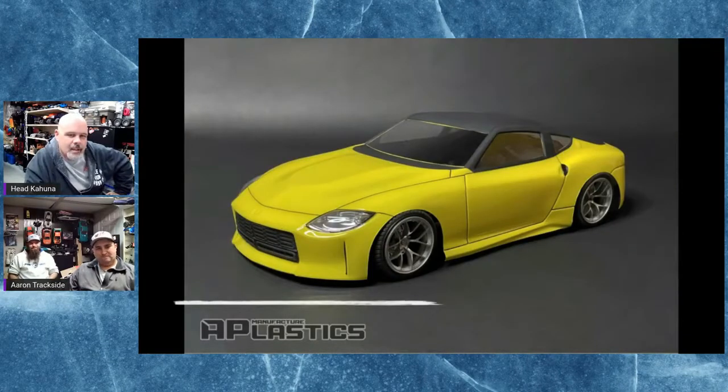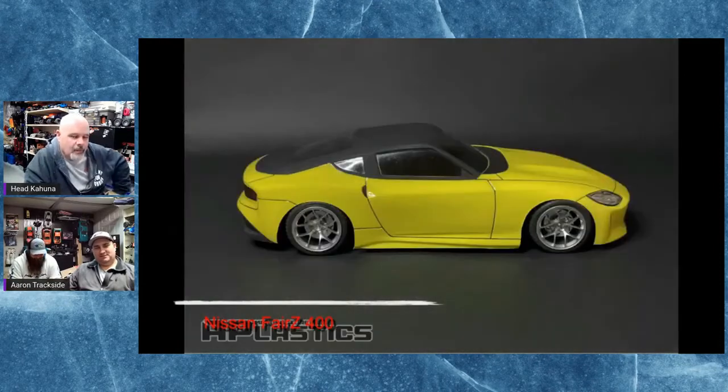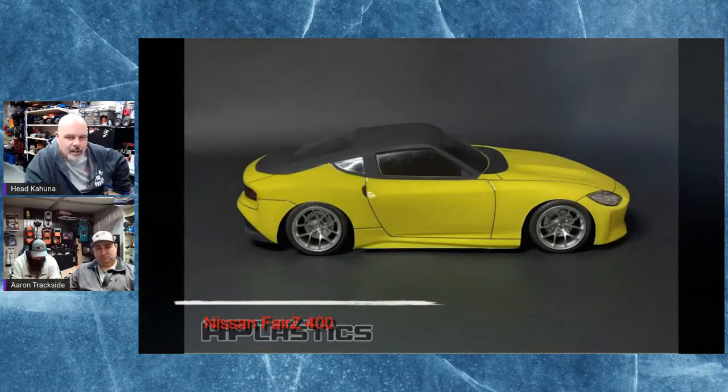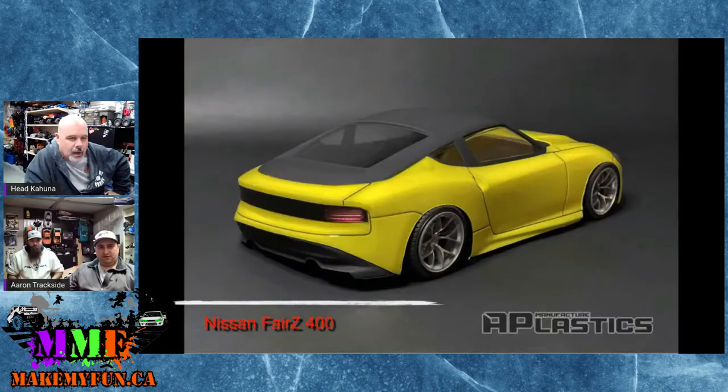And then there's this body — I don't really know why they made it. It looks like a Nissan Fairlady or Fairzy or something. It just doesn't look good to me. That's a new body, so there you go, but it's not a nice looking body.